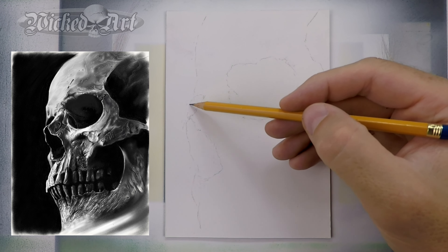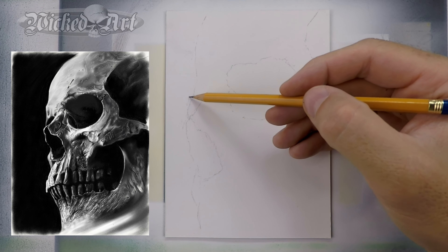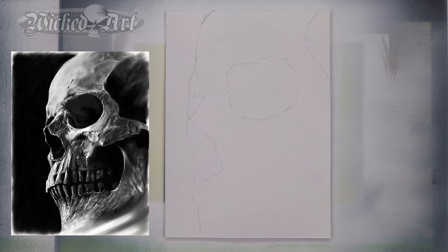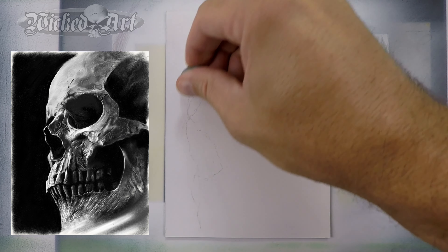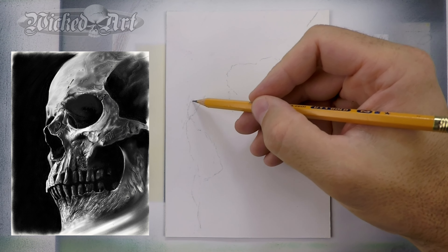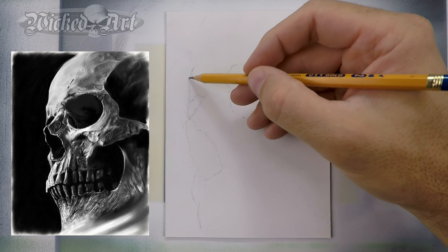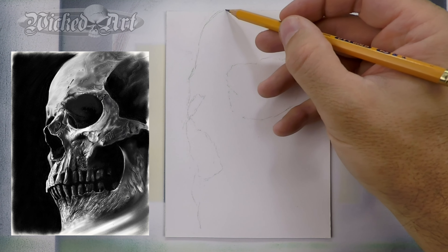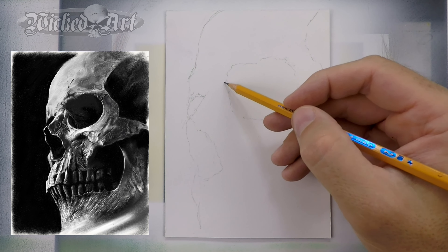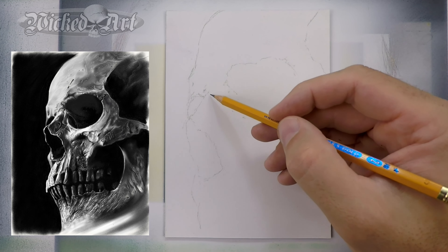I'm just using a number two pencil here, nothing fancy. This looks very rough and it will look very rough even when I begin painting, because that's all I need. I'm trying to keep the sketch pretty light at this point. You'll see as we progress that I start darkening some of these areas as I refine some of these lines, and that's okay. We can come back in and lighten those areas when needed. The nice thing about keeping your lines relatively light is you can erase them when you make mistakes or want to make a change.